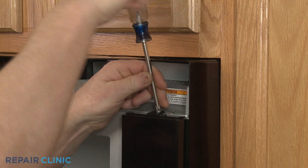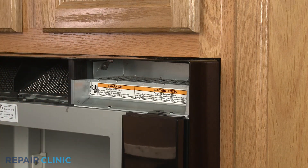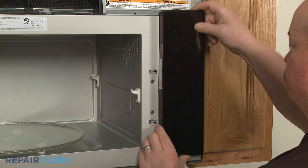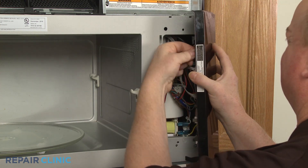Next, unthread the screw securing the control board cover to the frame. Lift the cover up to detach. Disconnect the thermistor wire connector to move the cover out of the way.